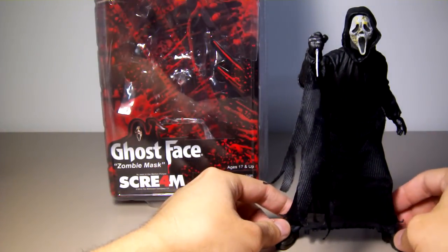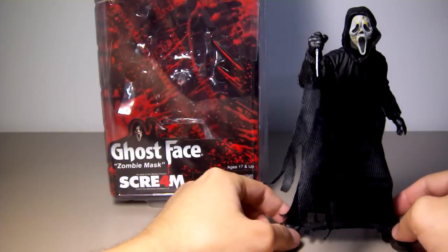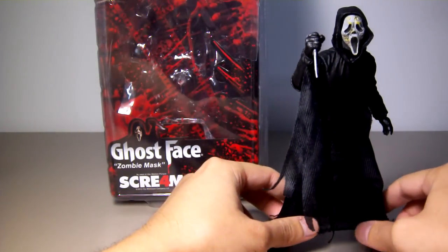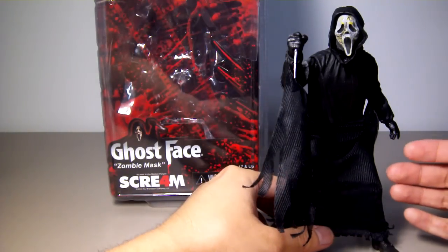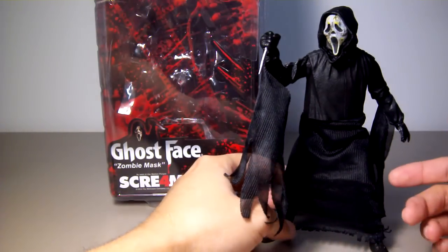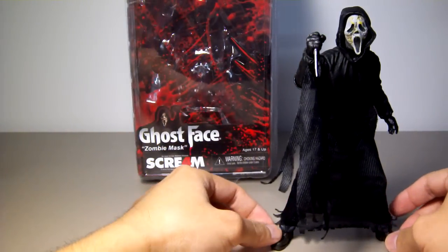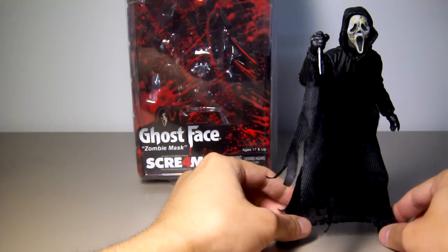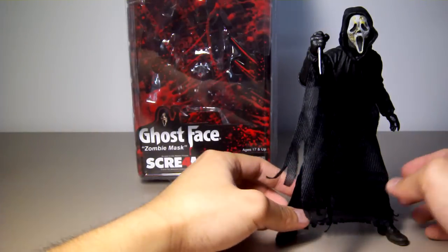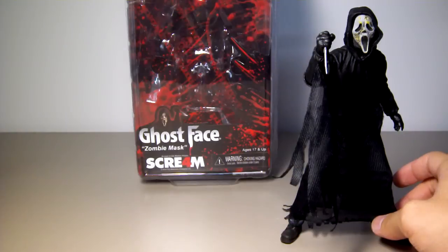This is probably the second movie figure by NECA that they gave leg articulation to. But why would they give leg articulation to a character with a long robe? Other movie figures that NECA has released probably deserve more leg joints than this one. Let's take Jonah Hex for example.